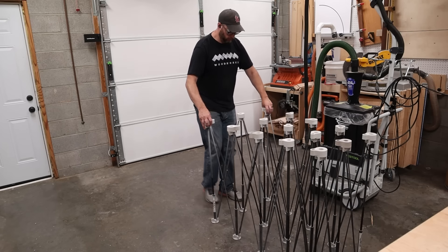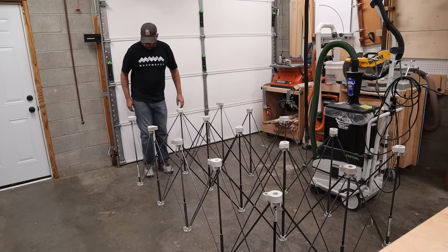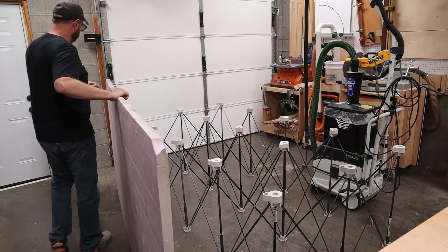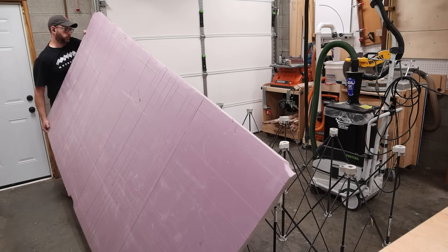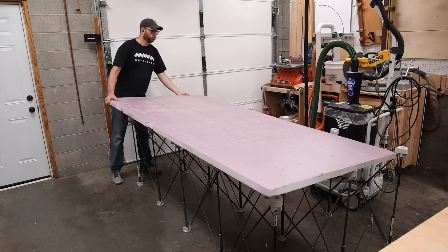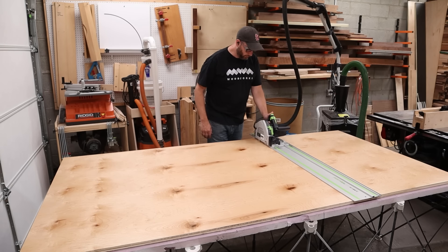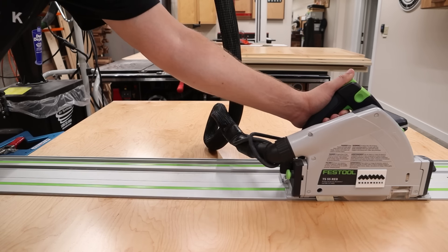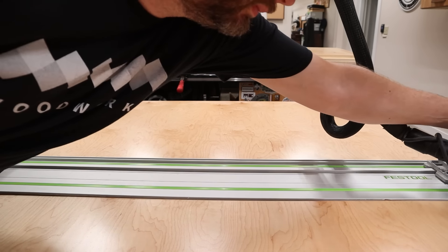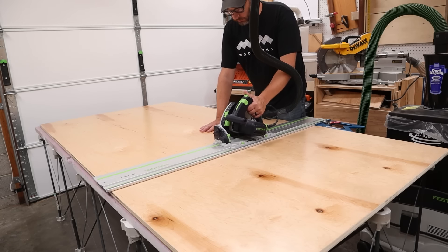To begin building these cabinet carcasses I need some three-quarter inch plywood and some quarter inch plywood for the backs and later the drawer bottoms. The first thing I need to do is break this plywood down into manageable chunks. One of my favorite ways to break down plywood is to use one of these centipede work holders with a piece of foam laying on top — it's a quick and easy way to set up a horizontal work surface that allows me to cut at a comfortable height.